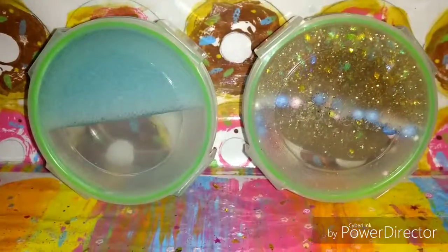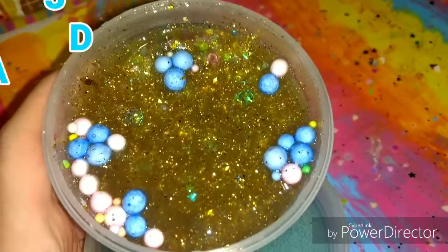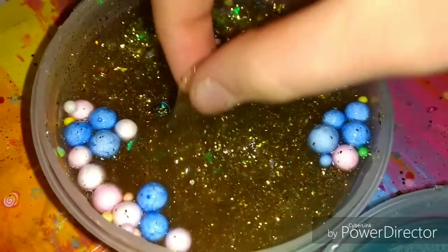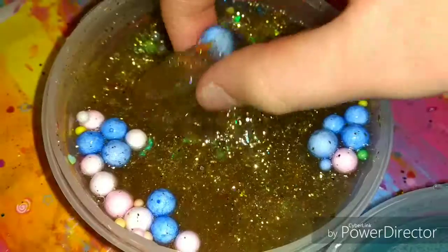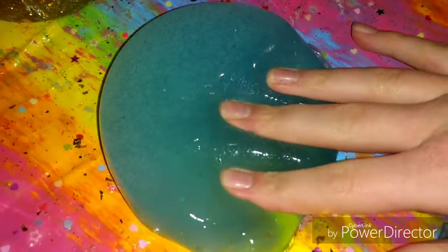You're going to let those sit like that for another day. I let them sit straight up for another two or three hours actually, but the putty again just doesn't want to clear up. The slime looks really pretty though.